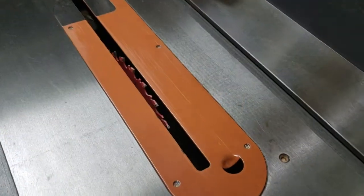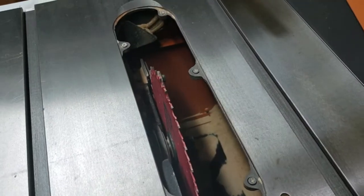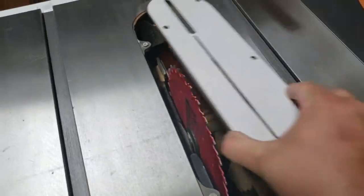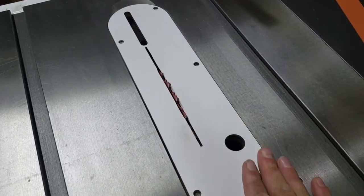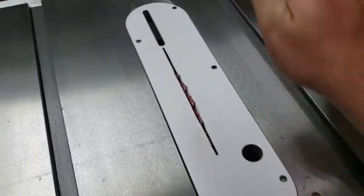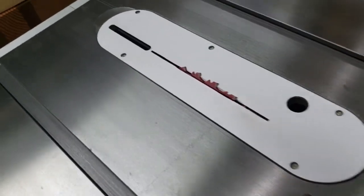I did finally put in my Leecraft Zero Clearance insert into my table saw, my Ridgid R4512 table saw. I've had that insert for almost a year — I just never got around to putting it in. I really like having a Zero Clearance insert in my table saw. You should do that if you have a table saw, because it was a good decision to finally put that in.